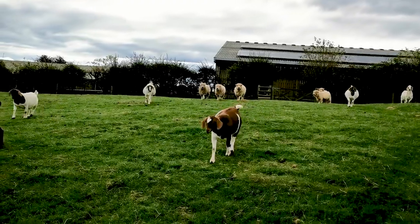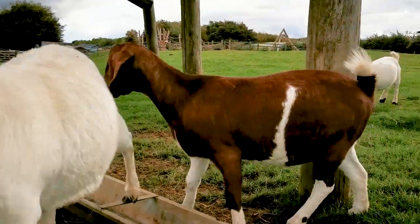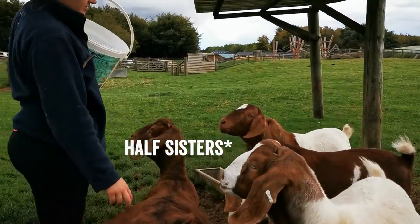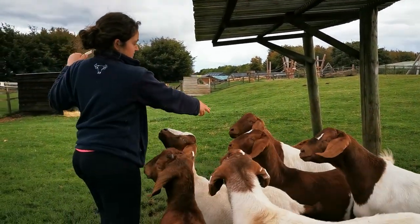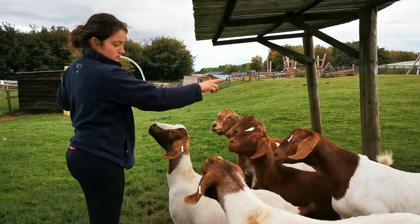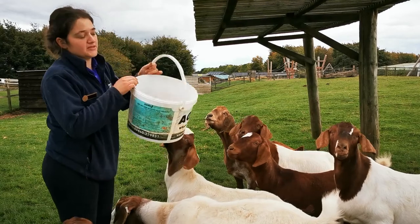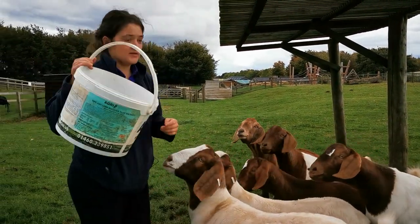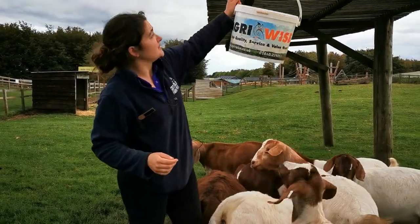Coming down the hill now, that's Josephine — named because she looks like our livestock manager's cat in markings, as he had as a child. Josephine and Auburn are actually different years but they've got the same mum, as has this one, and this one, and this one — so it's all one big family. These two are different: their mum was called Emily, and she was a brilliant goat. We've kept lots of her daughters within the herd. She was my favourite goat, which is why they sort of stayed.